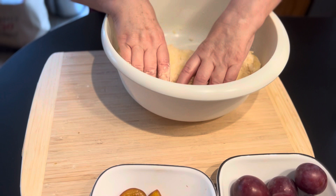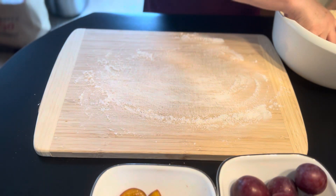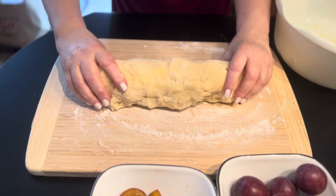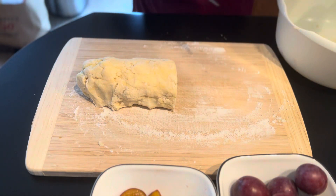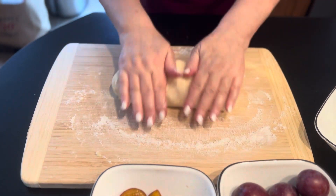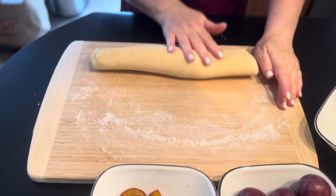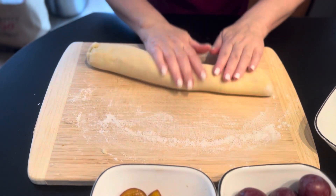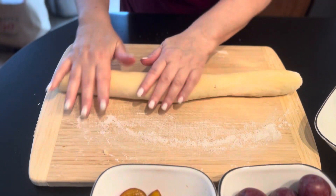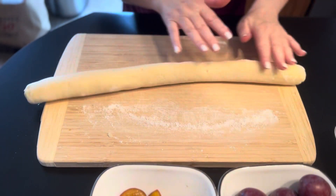Now what we want to do is make sure we flour our board. Let's divide this dough in half and set one aside. All we want to do is form it into a roll, then we're going to cut it and place the plums in. And of course, if you're using whole ones, make sure you take the pit out.